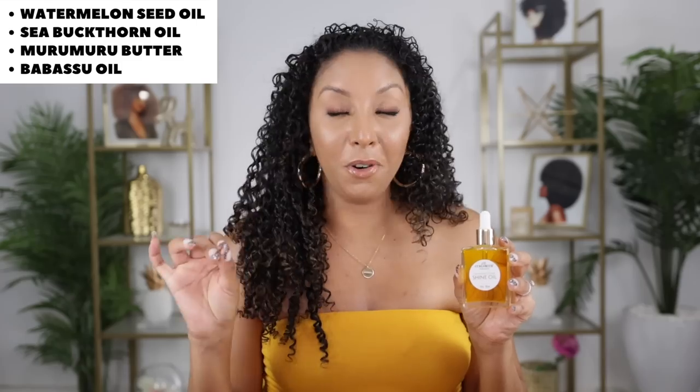Like all CurlSmith products, this oil is sulfate, paraben, and silicone free, and vegan and cruelty free. The key ingredient is a plant silk which will outperform silicone while being lighter than raw oils. A lot of oils contain silicone because it instantly gives you shine, but it's just a coating on top of your hair. This is a much better shine coating because it's naturally derived and easy to rinse out. Key ingredients include watermelon seed oil, sea buckthorn oil, murumuru butter, and babassu oil — this blend helps make your hair extra glossy. The shine oil is best used on dry hair and is really great for scrunching out the cast from a stronghold gel.